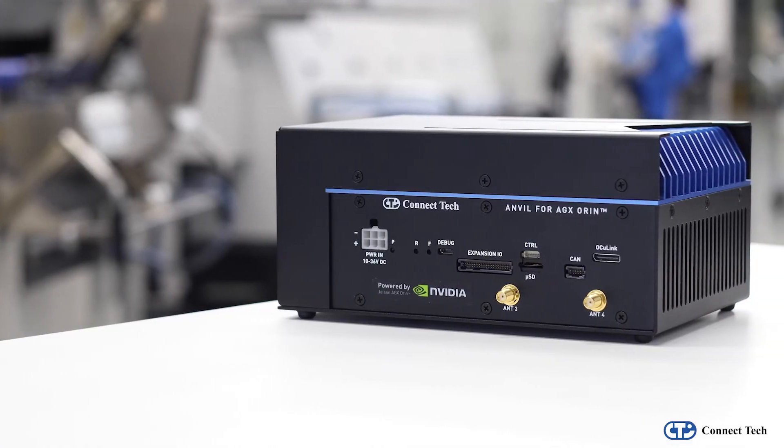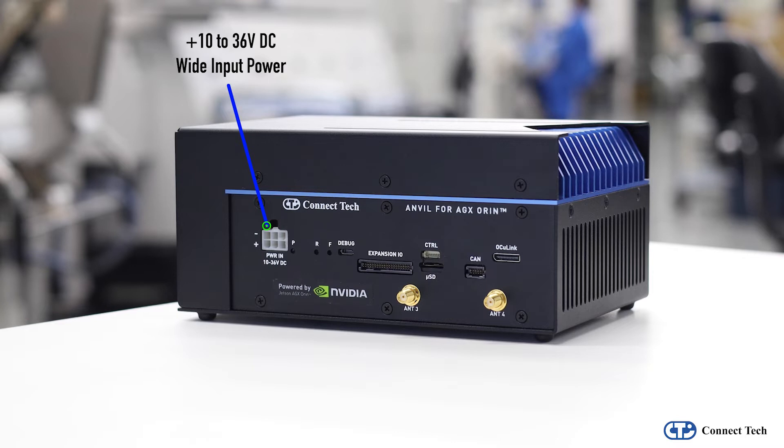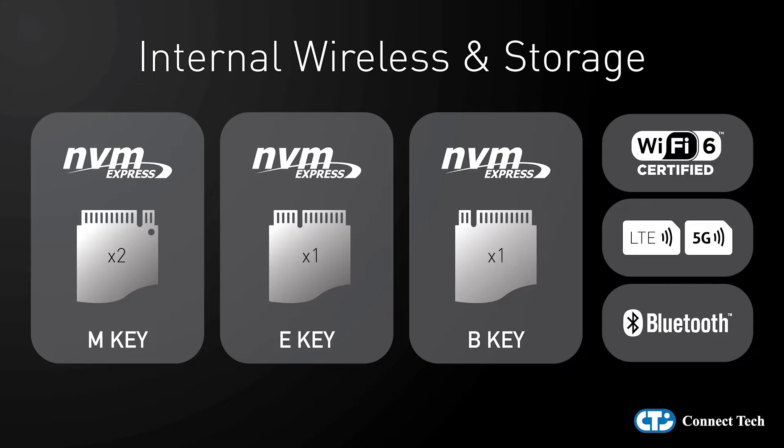Anvil supports a wide DC input power range of 10 to 36 volts. Additional IO expansion options include dual CAN, external PCI Express Oculink, and UART GPIO connectivity. Internally, Anvil supports a range of wireless and storage capability via dual NVMe, as well as M.2e and B-Key expansion to support the latest wireless technology.